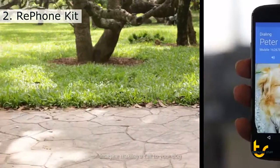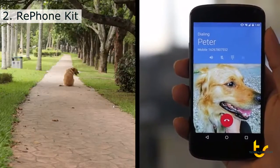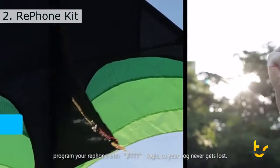Imagine making a call to your dog by adding a GSM and GPS module to the dog collar. Peter, come back home now. Program your RePhone with if-this-then-that logic so your dog never gets lost.